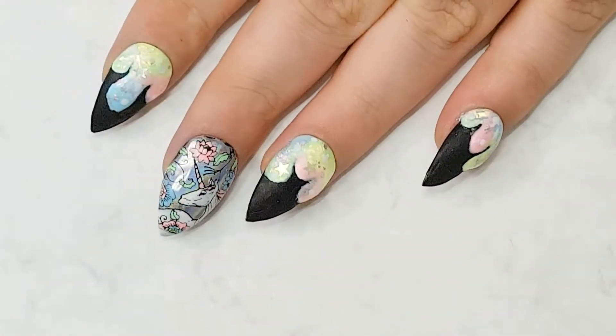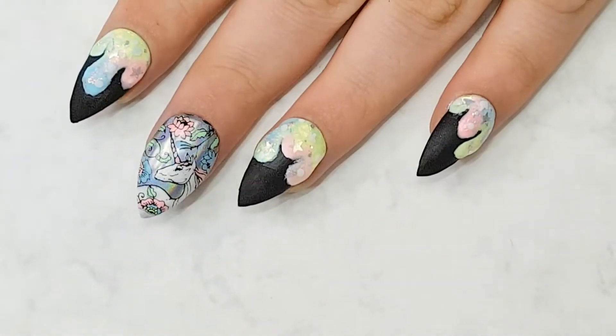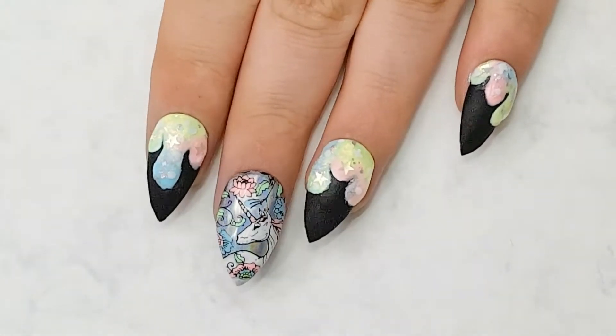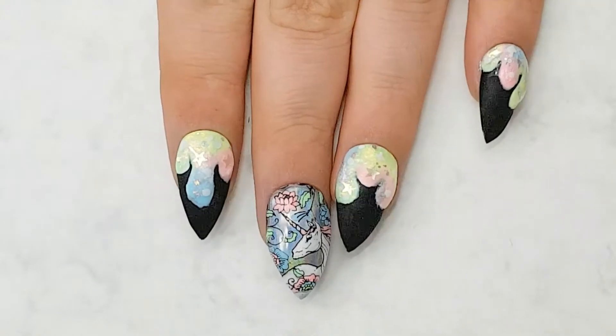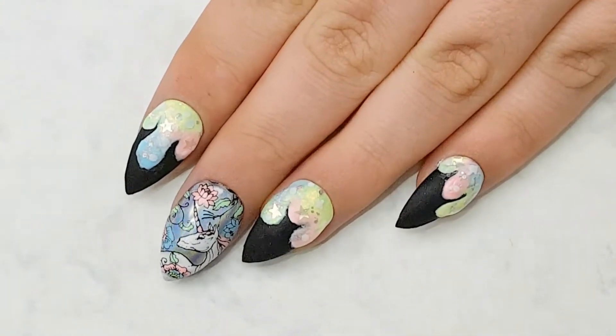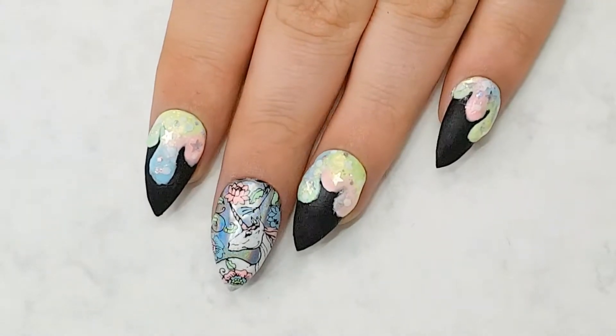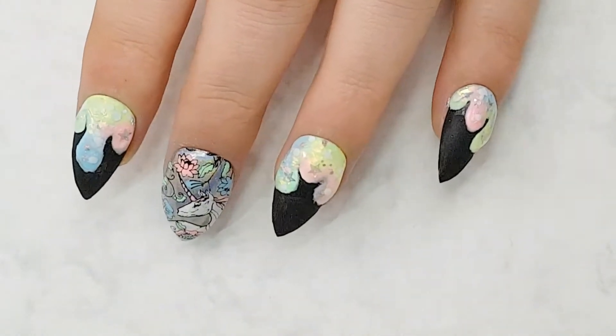Hi guys, welcome back to my channel! In today's video I have a super fun tutorial for you. I was recently browsing YouTube videos and ended up spending about an hour watching lots of people make various colors of slime, and I thought that sounds like a perfect kind of manicure.